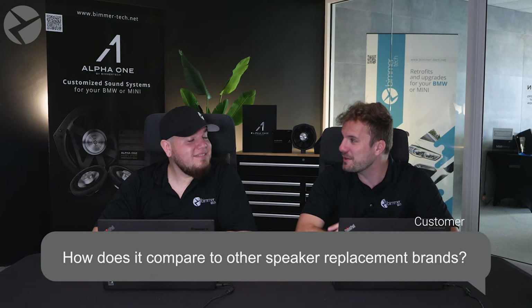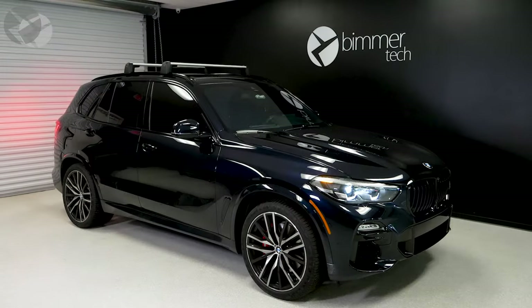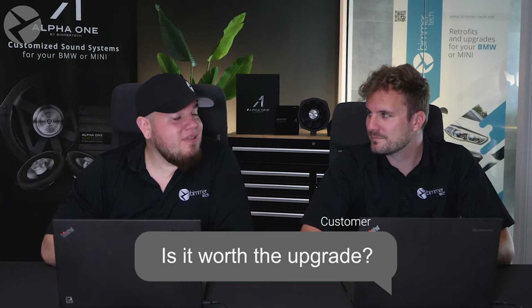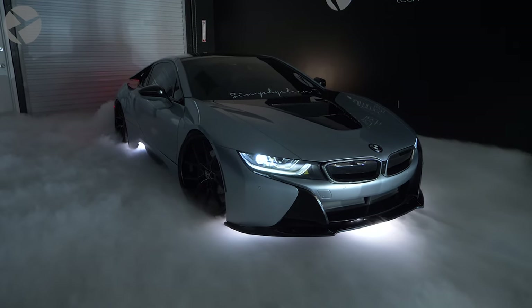How does this compare to other speaker brands? Unlike our competitors, we don't like to trash-talk our competition. All we can say is that we offer more plug-and-play kits for newer BMWs that others don't, and the big difference is in the sound and service you get from Beamer Tech. Our speakers and amps cover a wide variety of BMWs including the latest model years, with fully bolt-on brackets and harnesses, and our amps come pre-tuned for either OEM or Alpha 1 speakers. Is it really worth the upgrade? We don't hide the fact that our Alpha 1 system is going to cost you some money. But you get what you pay for — we stand behind our superior sound and service. Alpha 1 isn't just a speaker system; it's a listening experience. Whether you're upgrading from Harman Kardon, B&O, or any other brand, we know you'll be pleased.